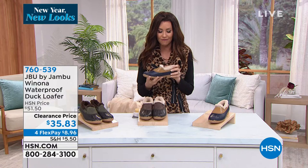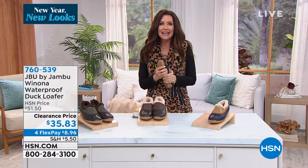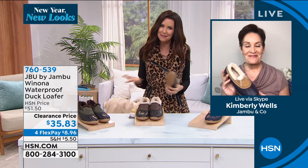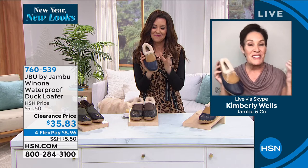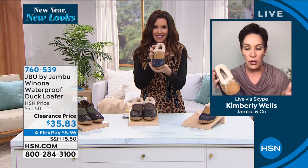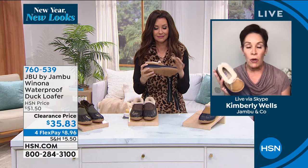My guest Kimberly Wells is here with us. We are so excited to get out there and have dry feet — if my feet are wet, I'm going home. Dry feet are better than stinky feet. It's great to be back for this full hour, and we're going to dive into 2022 with the best of the best from Jambu, starting with what I believe is a foundation for every shoe wardrobe: a duck boot.